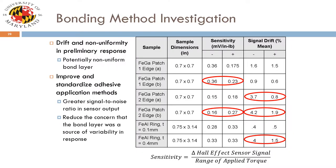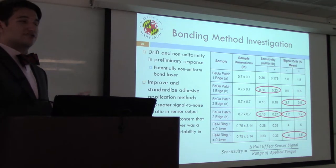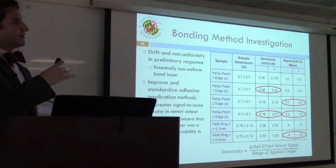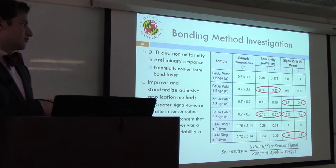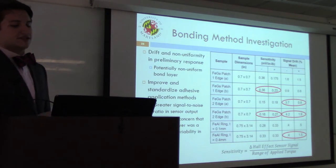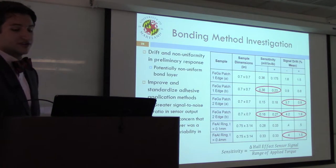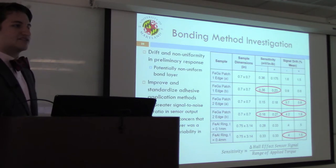After preliminary testing, non-uniformities in the bidirectional response of the sensor in quasi-static testing were noted — as loads were applied in either direction, variations in sensitivity were observed, including signal drift and general signal response. After presenting these results to our collaborators at Aberdeen, it was suggested this may have been due to an imperfect adhesive bond layer between the patch and the shaft. An effort was made to standardize the adhesive application protocol to reduce this concern.